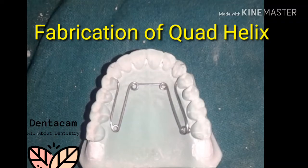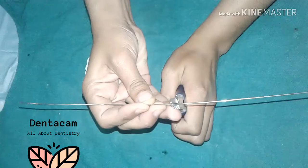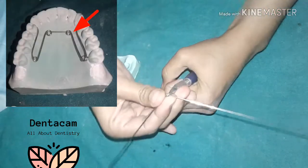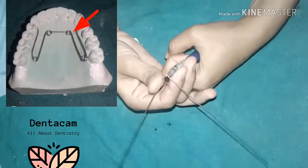Fabrication of quad helix. First, take a long piece of wire. Start making a helix palatal to the anterior teeth, away from the midline.